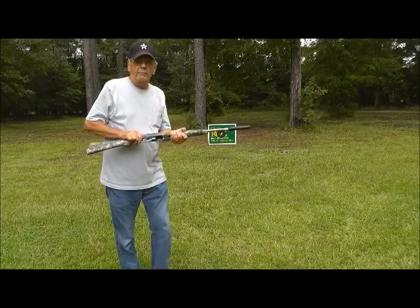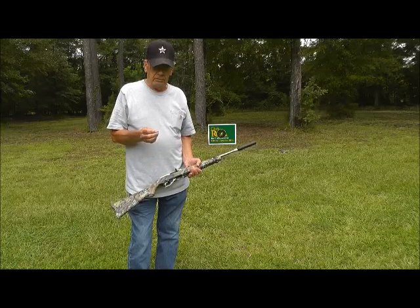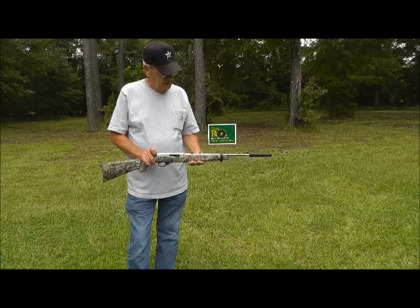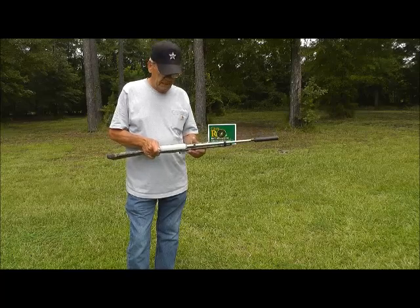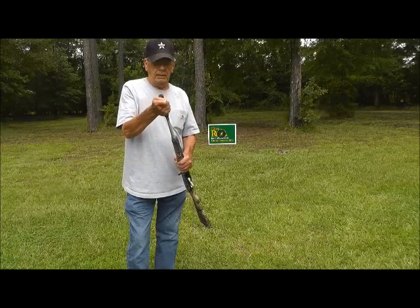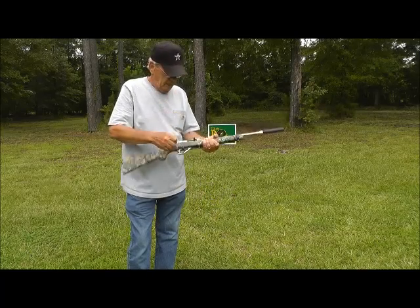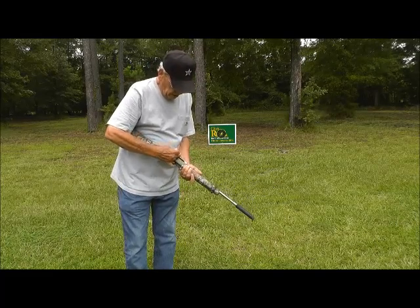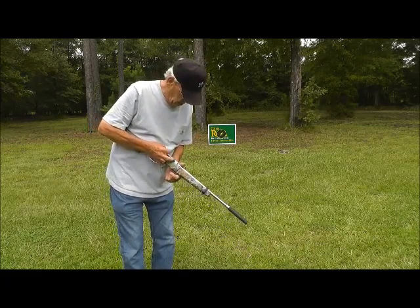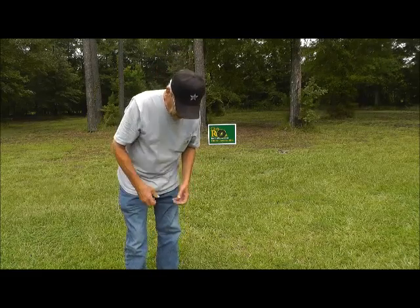My overall impression is that I thought it would be a heck of a lot quieter, to be honest with you. Now these things can be fired wet — I might experiment with that. It wasn't near as quiet as I thought it would be, but we'll keep playing with it. I think I have it on there right. I could have tightened it up a whole lot more. Let me try to fire this one round here — I may not have had it cinched down enough.